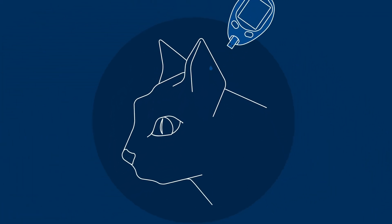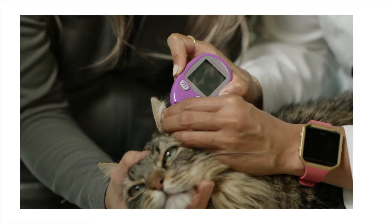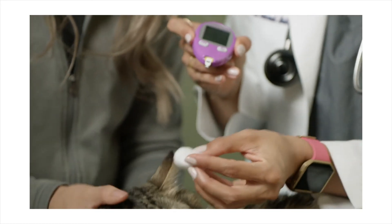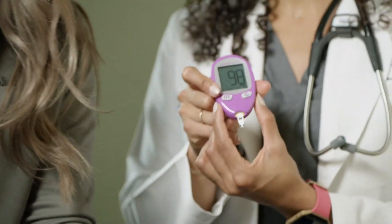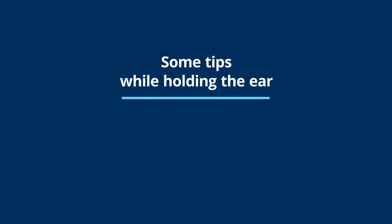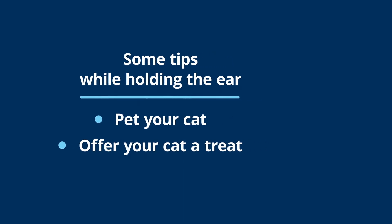We place the sensor right against the drop of blood. There's a little black strip and you'll hear a little beep — that means you got the blood. You want to hold the ear and make sure that the bleeding stops. His blood sugar is 98, so that's normal. He's in good diabetic control. Some other tips you can do while holding the ear to make sure that you're stopping the blood is petting him and then offering him a treat. That really helps to make him feel comfortable and at ease and it helps to facilitate the next blood draw.